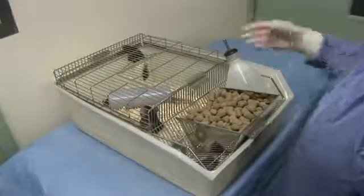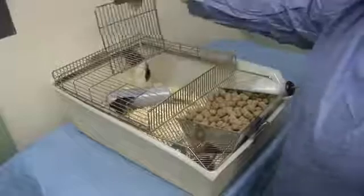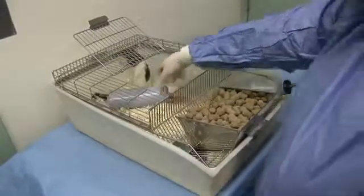The cage top should either be opened or removed carefully to avoid excessive disturbance to the animals. The rat should be allowed sufficient time to become aware of your presence.